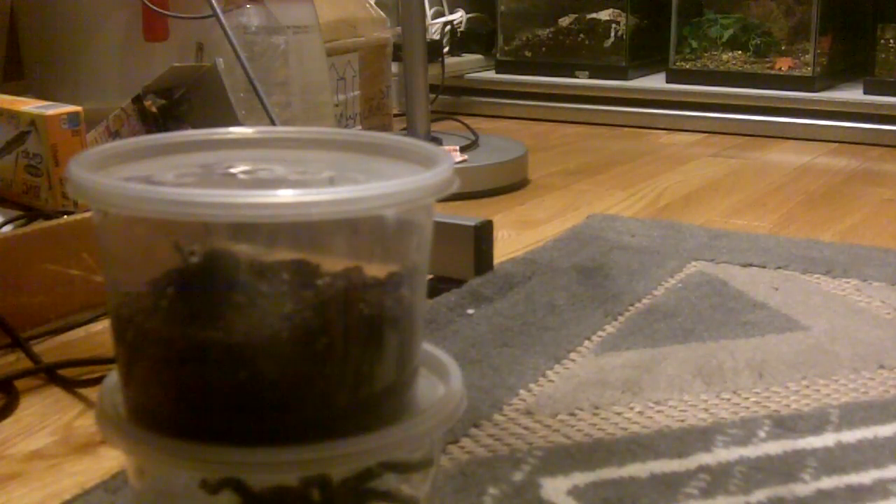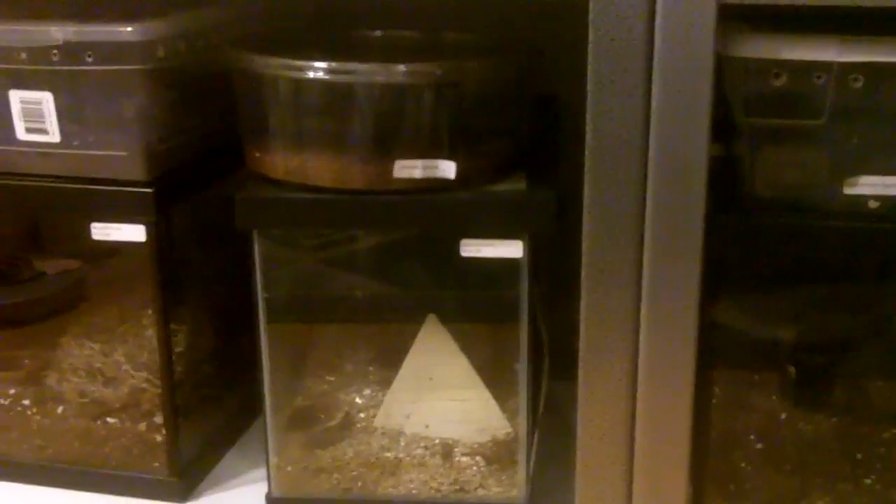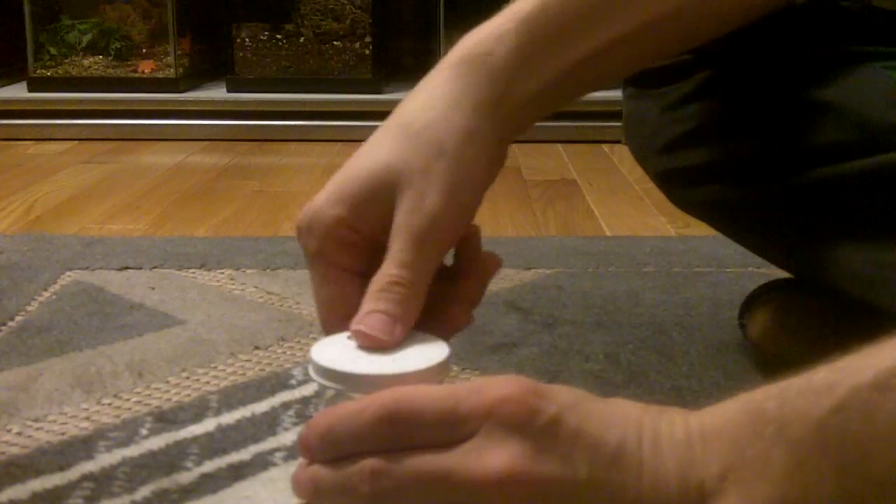I always treasure Marilyn because she was one of the first tarantulas I ever bought when I started this hobby. She was actually the third one in my collection and she's living now — she's like 20, 22 years old. She's old, so hopefully this sling here turns out to be a female. Even though they're slow-growing species for Aphonopelma, I can't pass that up. And for $35, it was just really good.